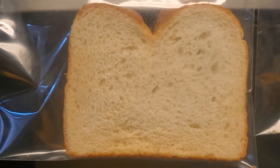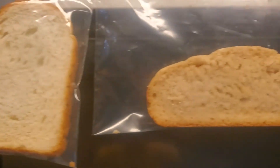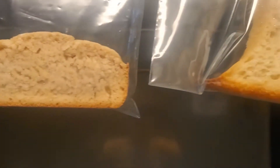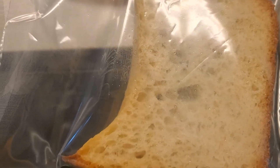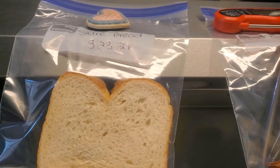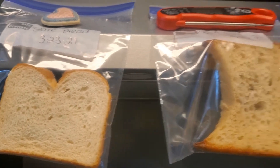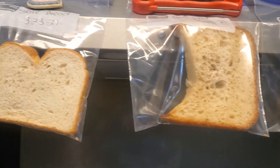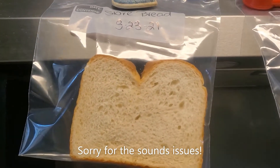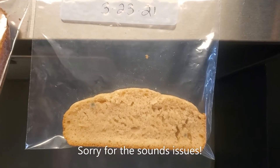There's the store bread, the sourdough, and then the bread flour that I made here. I just wanted to show you an update. Today is Monday, March the 29th. It has been six days and the bread has been hanging out on my oven hood above my oven. Here is the store bread, there is the bread flour, and here is the box bread. Let's get it down and do a closer inspection of all three.